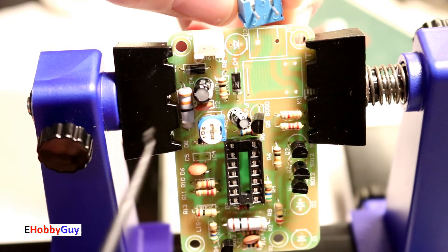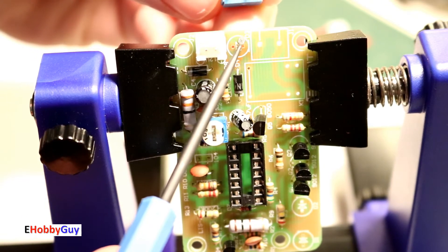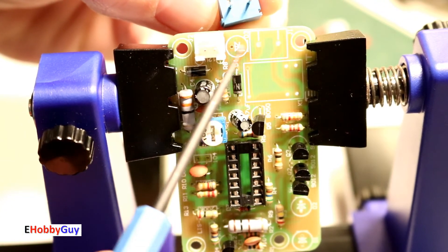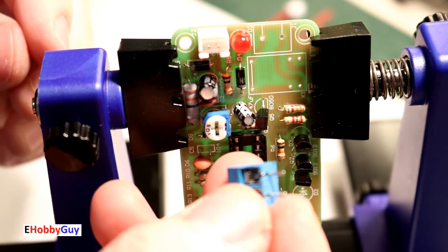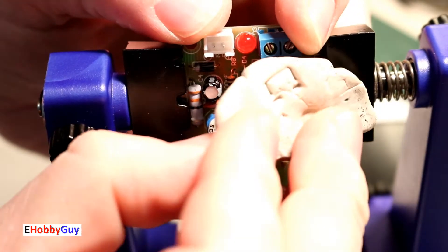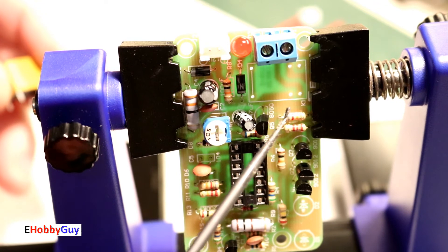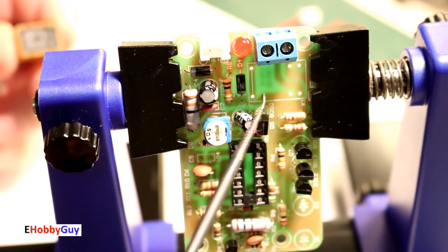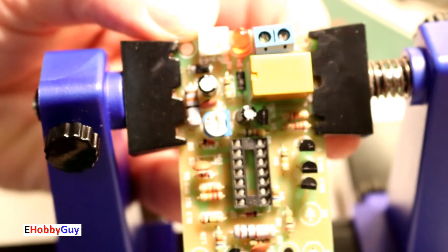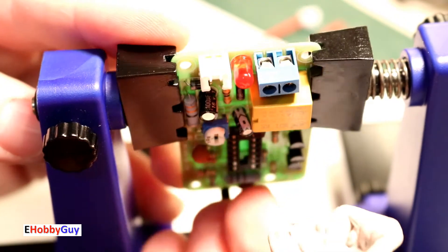The two-pin terminal block goes here, but I need to put the red LED — D3 — in first so the terminal block doesn't block it. Red LED goes in, then the terminal block with short pins held in place with putty. Finally, the relay fits right in here with only one possible orientation — six pins total, all soldered.